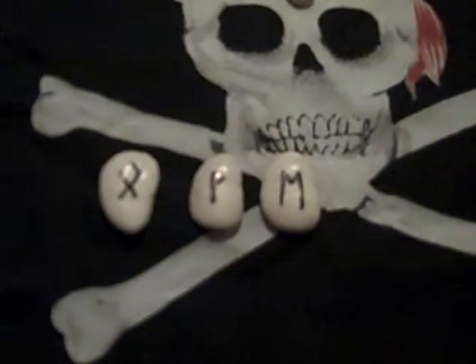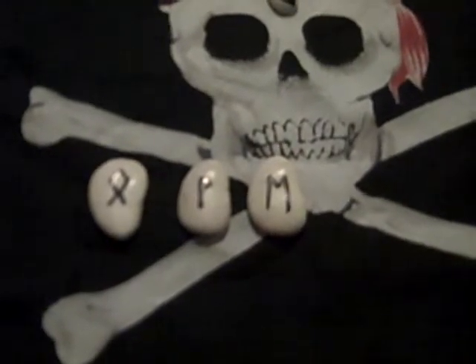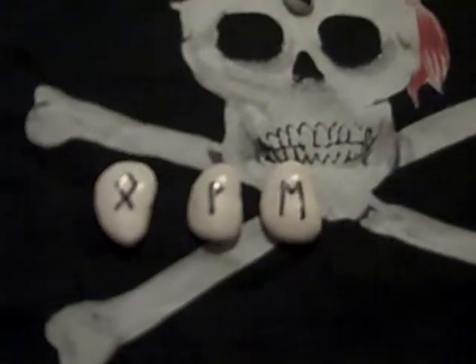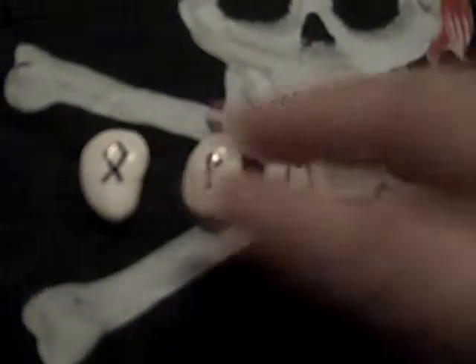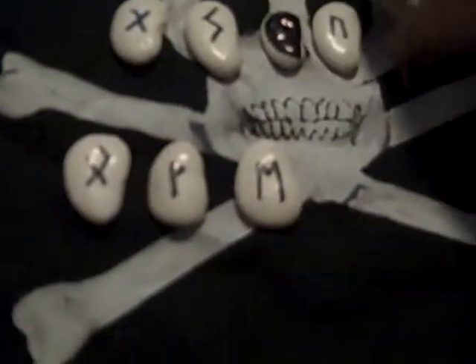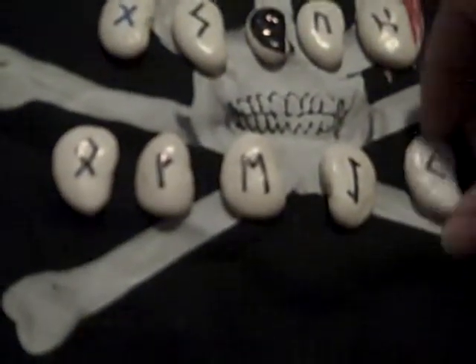Then I will go to one of my books. My very first book that I ever purchased, years ago, was the Idiot's Guide to Wicca and Witchcraft. It has a lot of information in it, and that's pretty much where I learned a lot about the runes. I still have to look back in reference — memorizing them and learning the runes is really difficult, but it's something that I like and really enjoy.